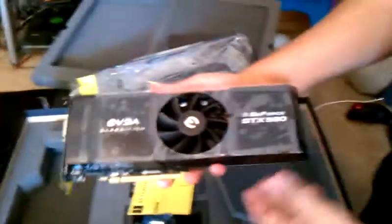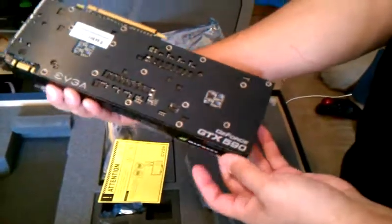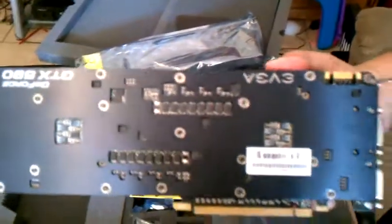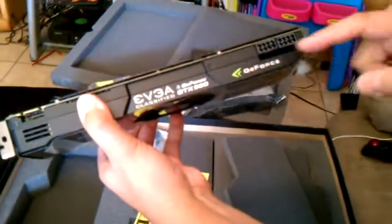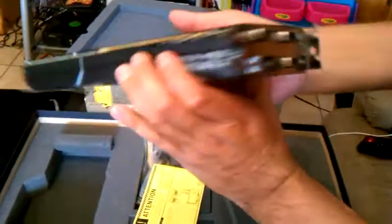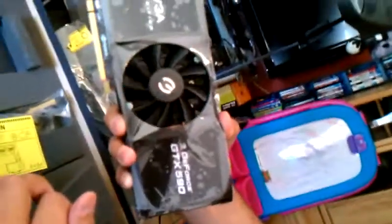And here's the actual card itself. Let's take a look — get ready. Whoa, there it is! GTX 590 — look at that, that is beautiful. The Classified edition. I think this lights up. Look at that — beautiful.